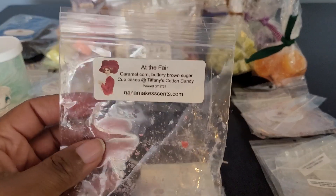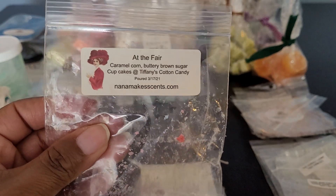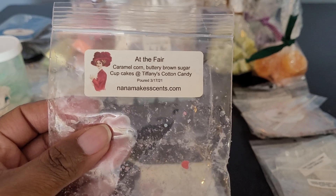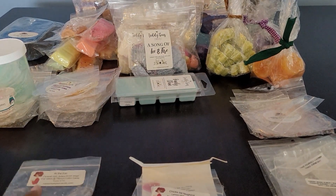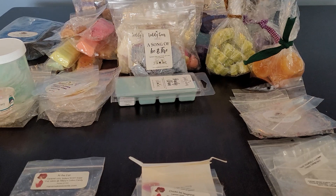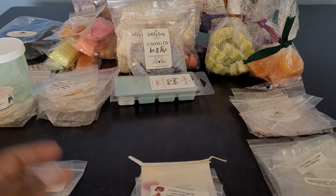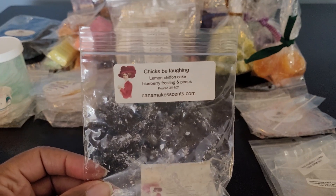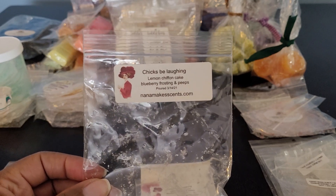Then we're moving on to Nana Makes Sense — At the Fair: Caramel Corn, Buttery Brown Sugar, Cupcakes at Tiffany's. Another blend that basically transported you to the fair — the rides, the cotton candy machine, the popcorn, all that fun fair goodness. I definitely enjoyed this one. Miss Barb is on a break right now due to health issues. Hopefully she makes a comeback because I really enjoy her wax and what I've melted from my collection.